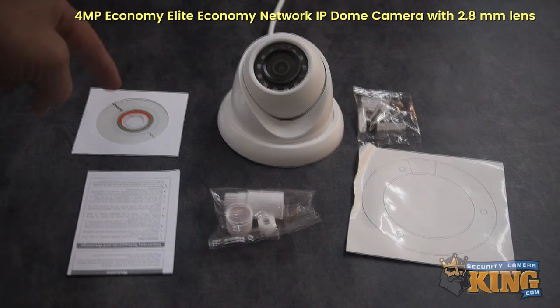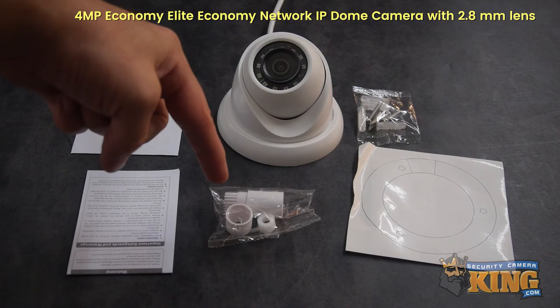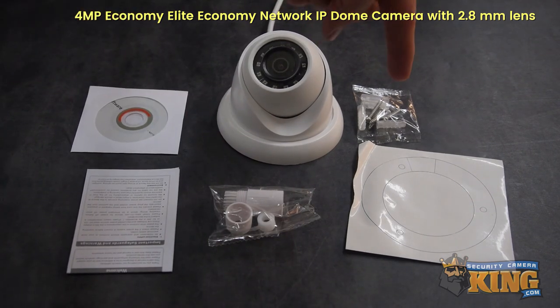Also included with your camera you'll find a software disc, instruction manual, dust cap, mounting screws, and a mounting template.